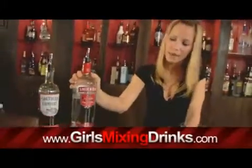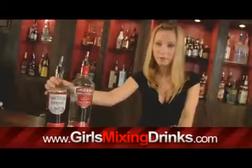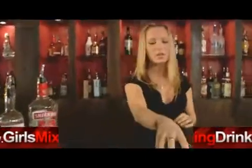Hi, I'm Lee and I'm going to show you how to make a Southern Screw. Our ingredients start off with a vodka of your choice and Southern Comfort, and you are going to be putting it into a rocks glass.